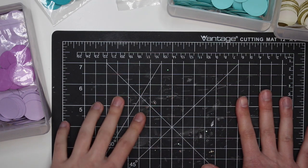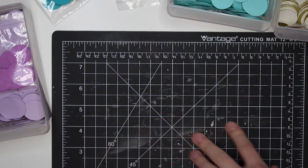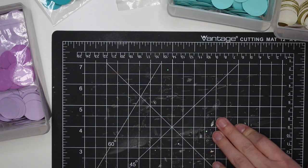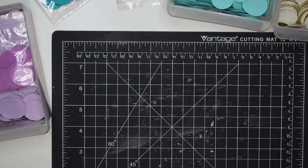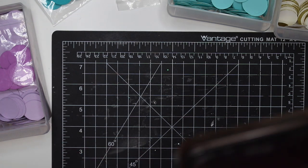Hey guys, it's Karolina here from Karolina's Crafts and welcome back to my channel. In today's video we are going to be making some cards. This is like a nationwide crafting thing where you're crafting cards and they're going out to kids in foster homes.